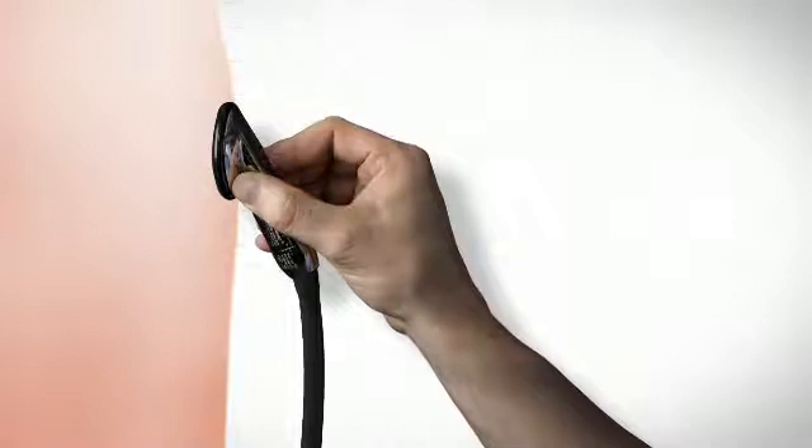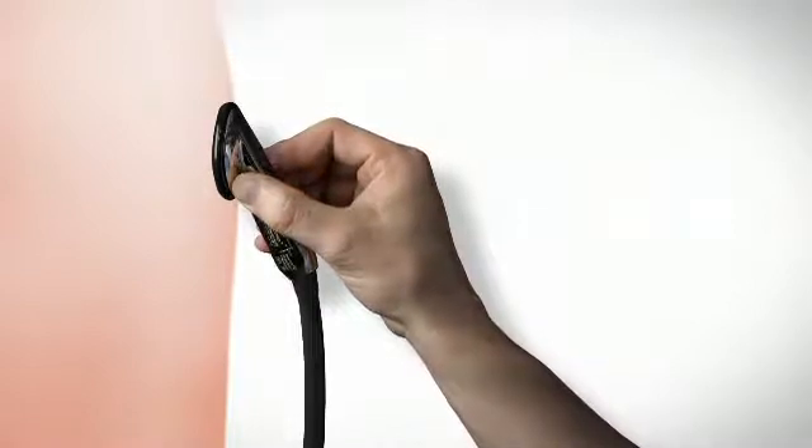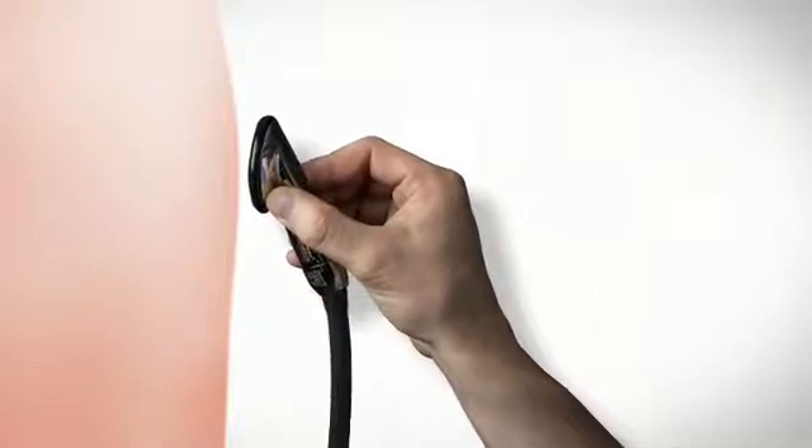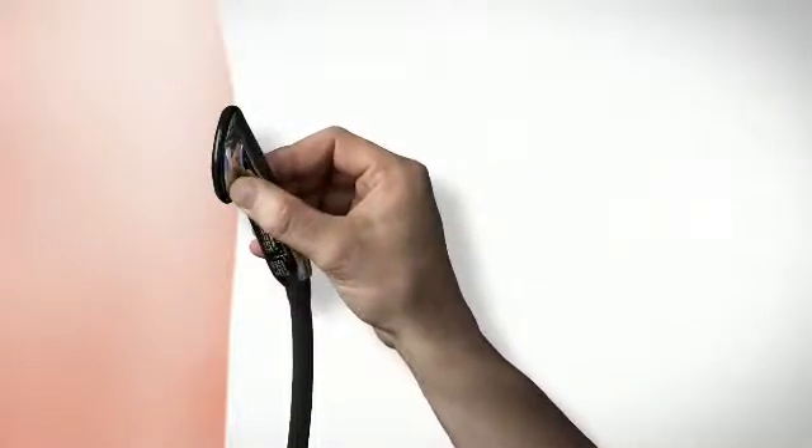You'll get the best results by using light, steady, and consistent contact with your patient. Minimize movement of the chest piece on the patient to reduce frictional noise.